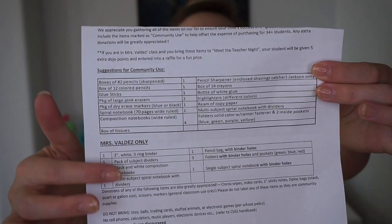My section is labeled 'Mrs. Valdez Only.' I require a one-and-a-half to two-inch three-ring binder, one pack of subject dividers, three black-and-white composition notebooks, one multi-subject spiral notebook with dividers, one pencil bag with binder holes, three folders with binder holes and pockets in green, blue, and red only, and one single-subject spiral notebook with binder holes.